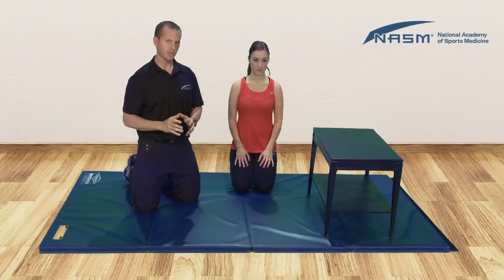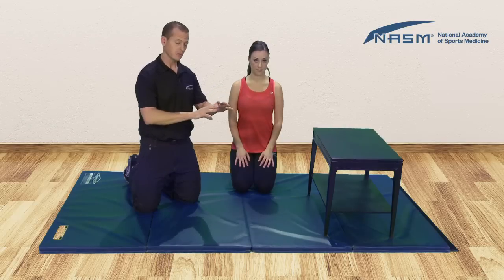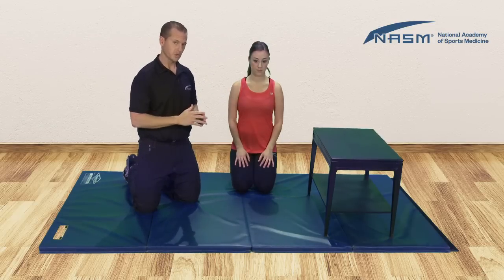For our static pec stretch, you may want to find an object such as a box, a plyo box, a stability ball, or maybe even standing up against a wall to perform this stretch.